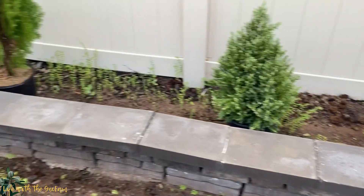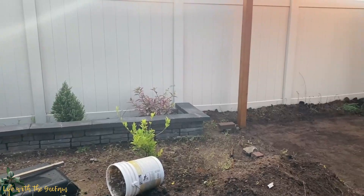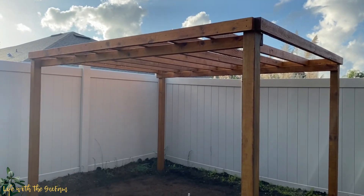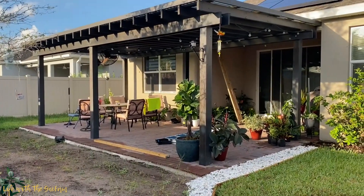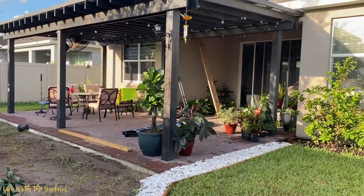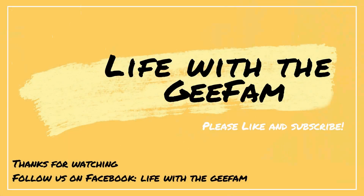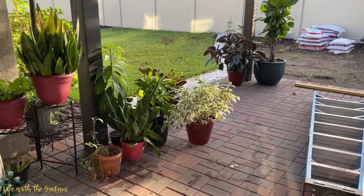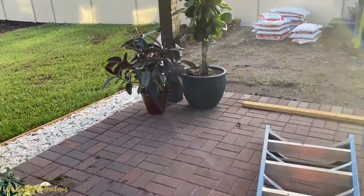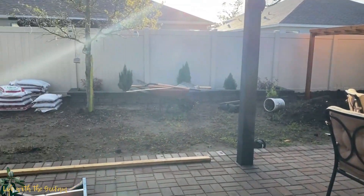This is our garden bed and we're gonna fill that one with soil. Welcome to Life with a G Fam, hello G friends, hello everyone, it's mommy Ryan here. If you're new to this channel, welcome guys. This is our backyard — it's actually a work in progress.